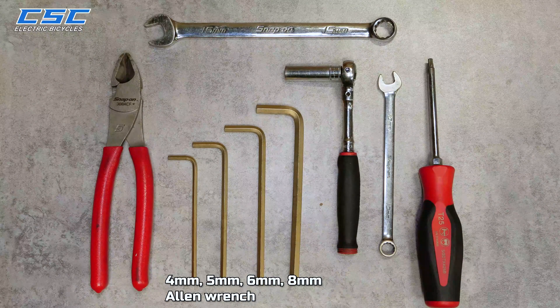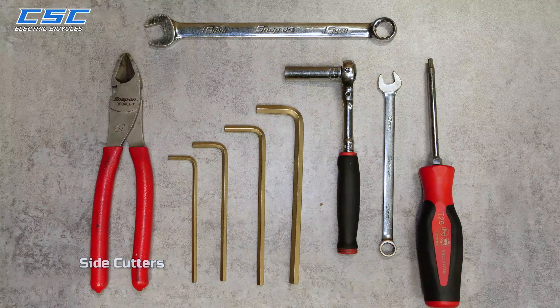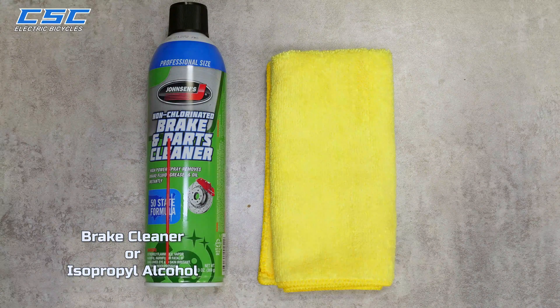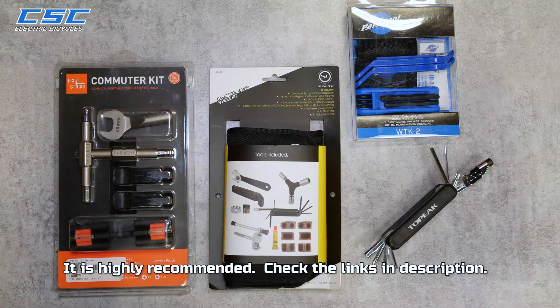Tools needed: 4, 5, 6, and 8 millimeter Allen wrench; a Torx T25 wrench; a 15 millimeter wrench; 10 millimeter wrench and socket; side cutters; clean rag, brake cleaner, or isopropyl alcohol. A bicycle-specific multi-tool or kit will have most, if not all, of the tools in a convenient, easy-to-carry package. This is highly recommended. Check the links in the description.